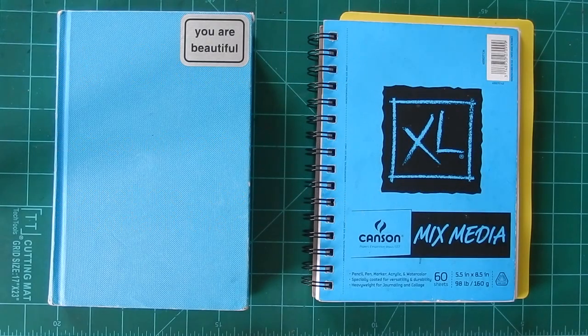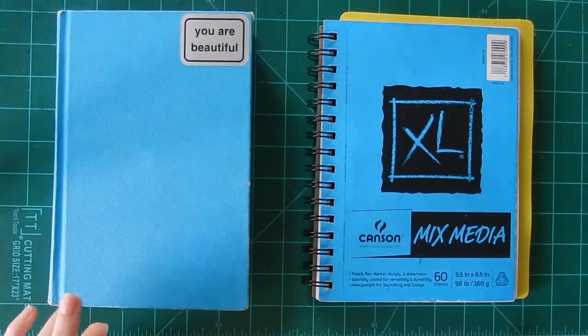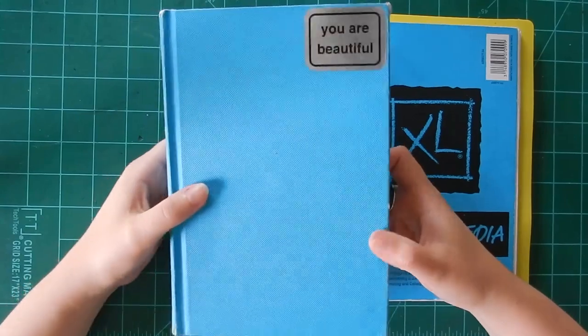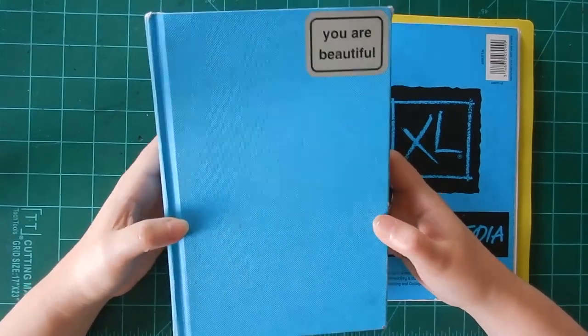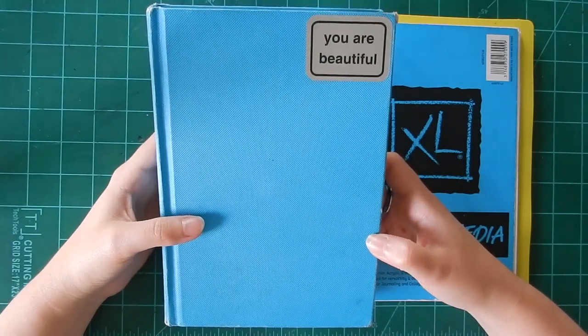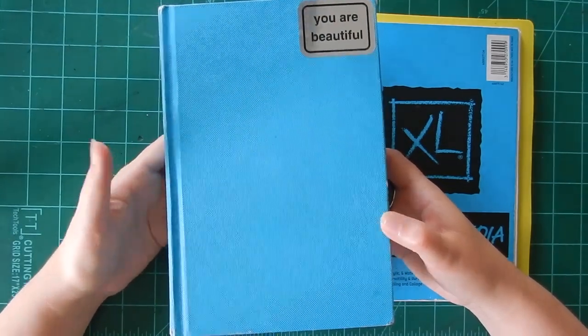Hi everybody, it's Emily, welcome to Art with Em, my channel. Today I wasn't feeling too great or particularly inspired, so I decided I'd do a sketchbook tour instead of maybe an art challenge or just a random piece.